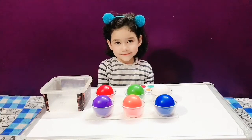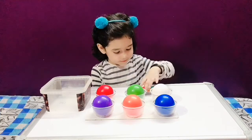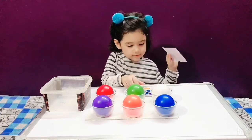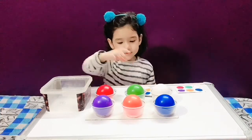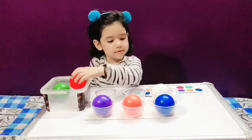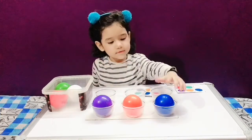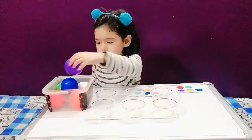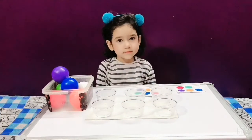Now, change the pattern. Yes, and put the balls back into the bucket. First, do it first. Okay, now we will repeat this activity.